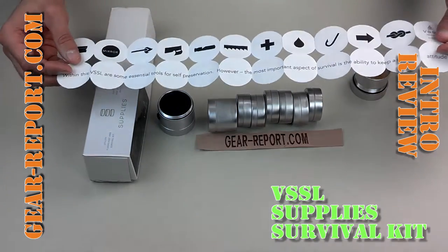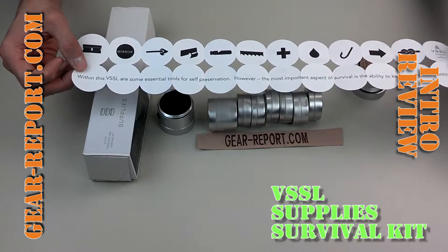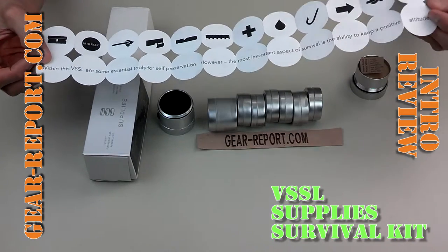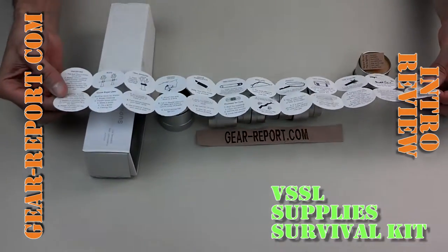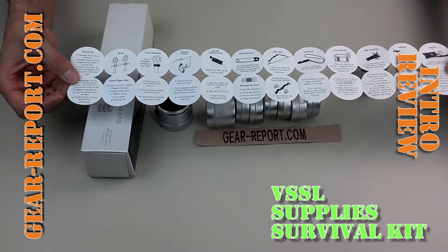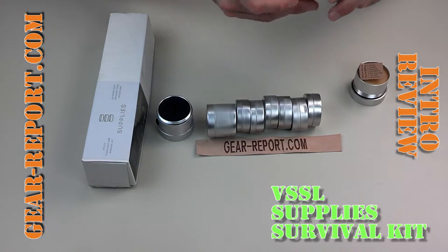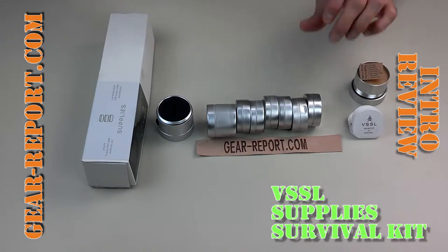This is a pretty clever way to put instructions in a tube. Within this vessel are some essential tools for self-preservation. The most important aspect of survival is the ability to keep a positive attitude — that may be the most important thing on here. You've got to have the will to survive if you're going to make it in a real survival situation. The instructions show how to use all the different tools in the kit, which is really fantastic that they've figured out how to put all of that information succinctly in a little instruction book that fits within the kit.